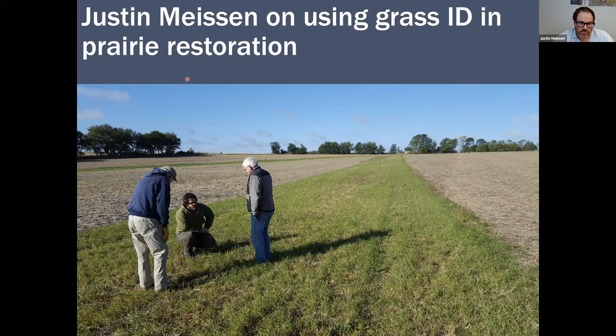Those are totally different scenarios — if you made the wrong ID, you might have destroyed a perfectly good planting and lost several thousands of dollars worth of seed, plus added thousands more in reseeding costs, just because of a wrong plant ID. Knowing what plants you planted, where the most common weeds are, and being able to identify that really pays off because you can make the right management decisions.